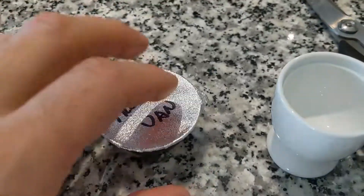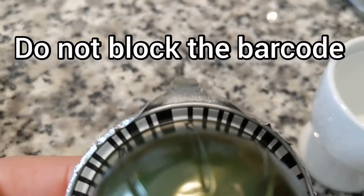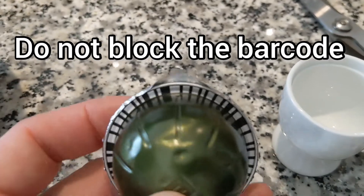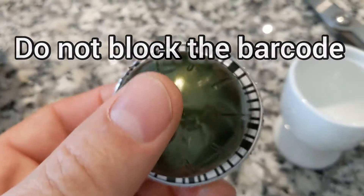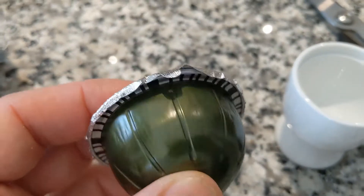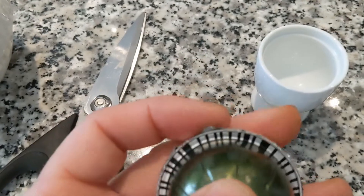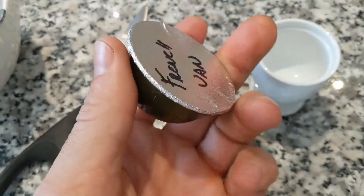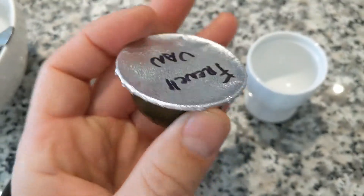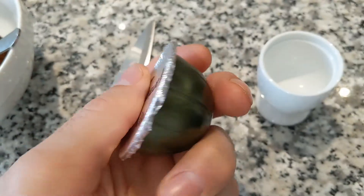That little tab — you're going to want to trim it off, and I'll show you why. Every Nespresso maker reads the barcode on the bottom of the cup. If that tab gets folded over the code, it won't read the puck. So make sure the tab gets trimmed off. Fold it over so it doesn't cover the code, and there you go.